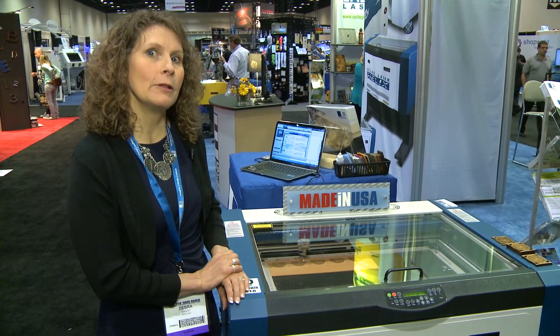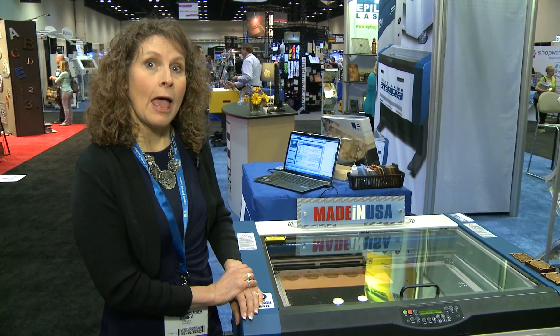We have some exciting show specials today available for our machines, including free Photo Laser Plus, which is a photo laser engraving software, and also discounts on our rotary and shipping, as well as a three-year warranty.